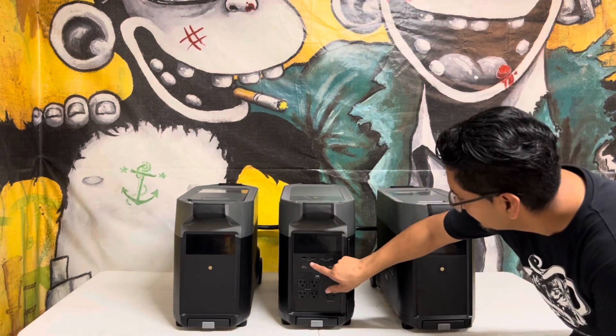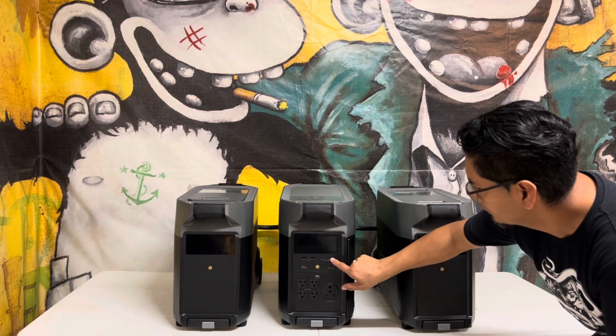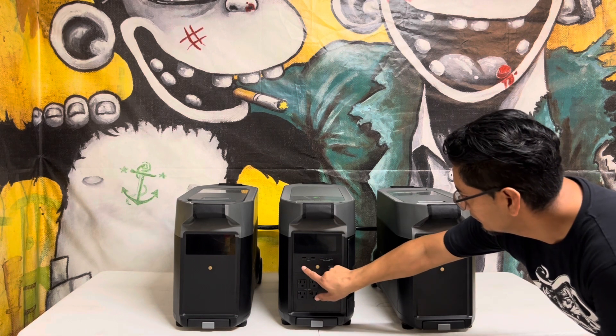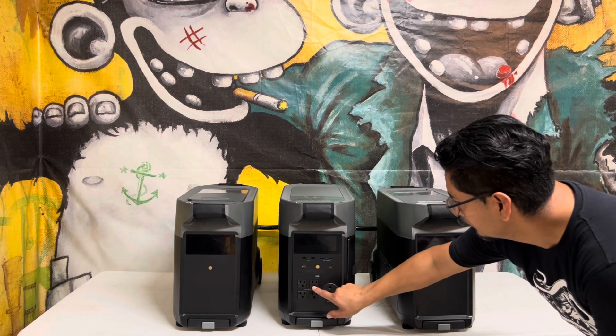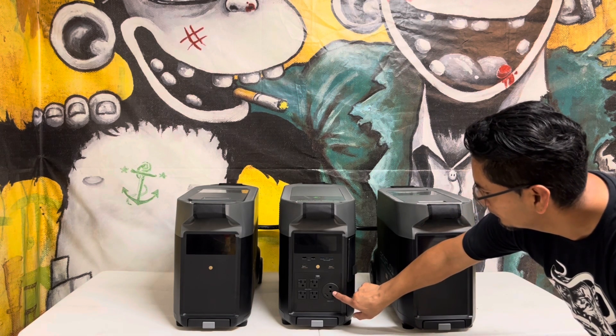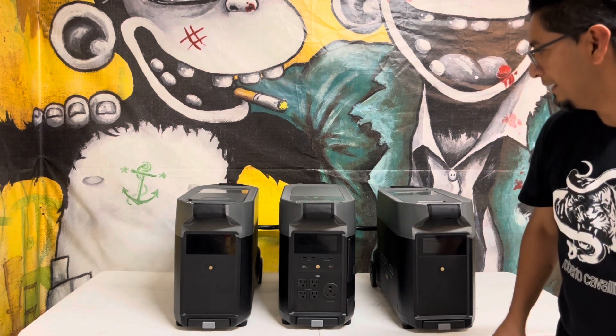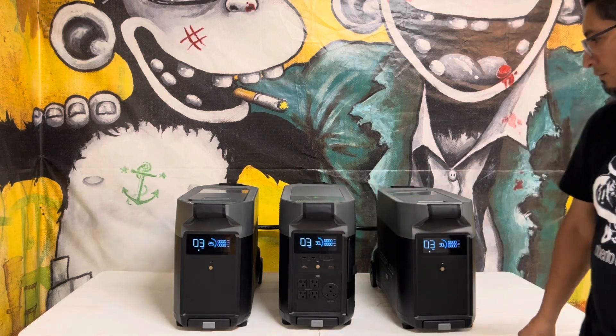You have two USB-A ports that output 12 watts max per port, two USB fast charge ports that output 18 watts max per port, four sockets at 20 amps, and one 30 amp socket for the RV or tiny home.